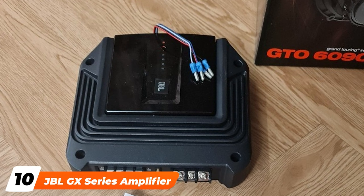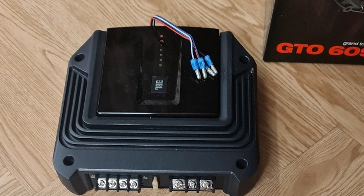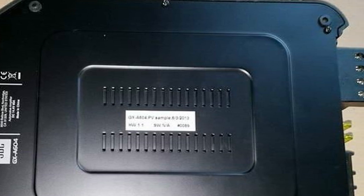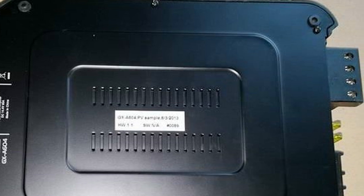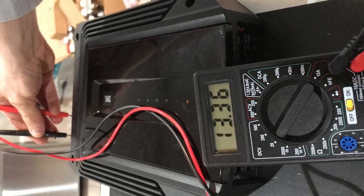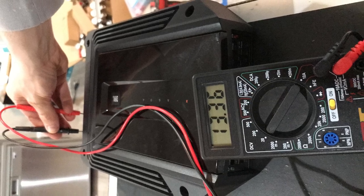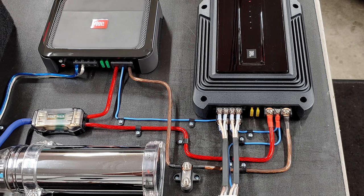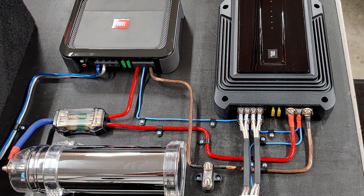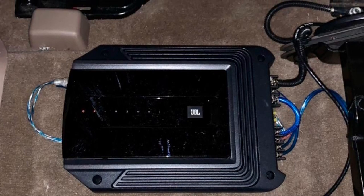Finally, the number 10 position is dominated by the JBL GX Series Amplifier. The JBL GX Series Amplifier has built-in crossovers and bass boost equalizers on the rear channels. It is easy to install and has a cast aluminum heatsink for cooling purposes. Its four channels make it versatile enough to work with most setups, and the peak power output is 435 watts. JBL is an American company founded in 1946 that specializes in high-quality sound equipment including headphones, wireless speakers, car audio systems, and home audio systems. As a result, it should come as no surprise that this product is our top choice for all of the aforementioned reasons.